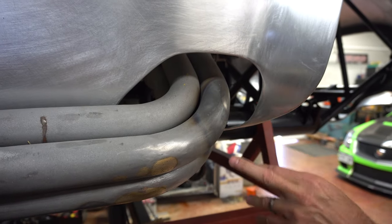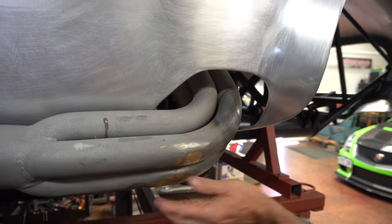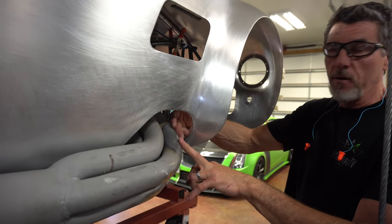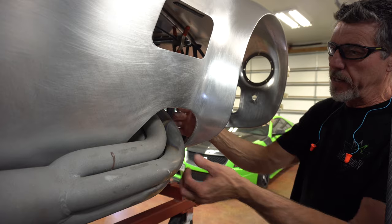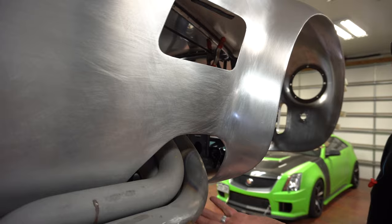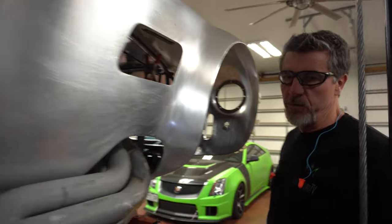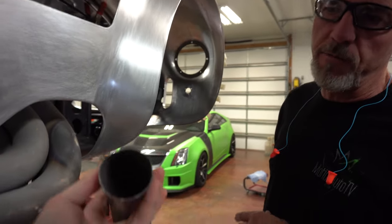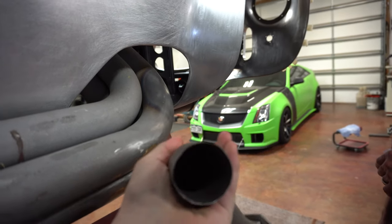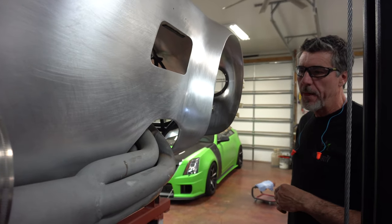The side pipe had some dings and prior repairs someone else had done. He cleaned them up and metal-finished them, doing rod work similar to hail damage repair - heating, working it, filing it smooth. These pipes are super thin, probably about 40 thousandths. They don't hold up real well, but these cars have been around a long time so they're pretty decent for what they were.